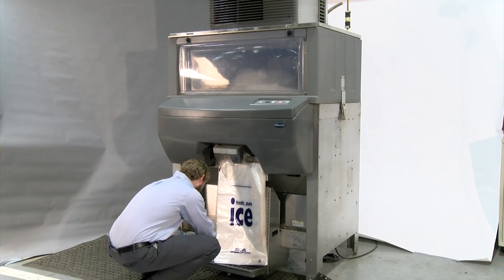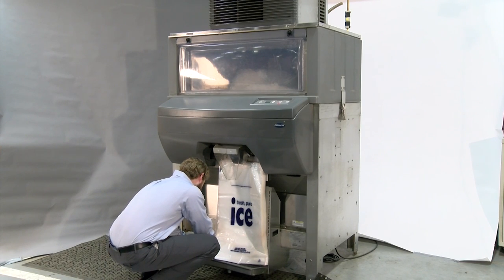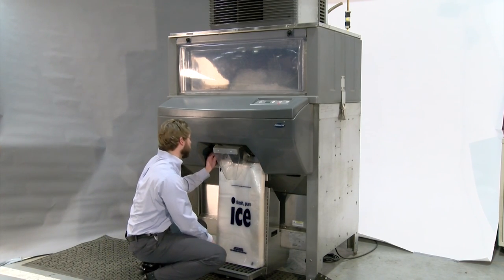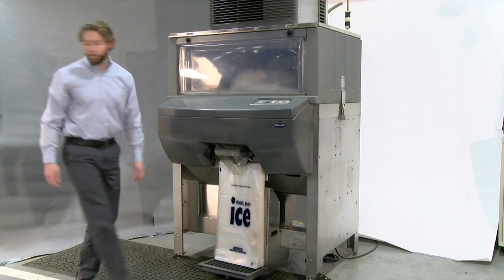As long as you are not changing bag sizes, leave the drain pan in place. If you need to change bag sizes, you can easily remove and reattach the drain pan.